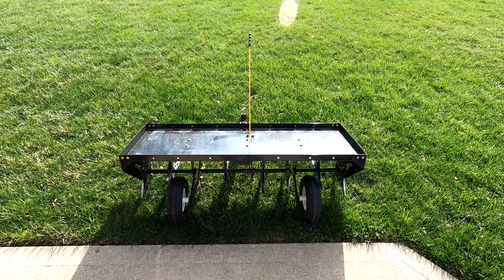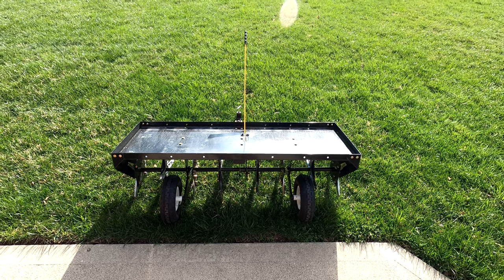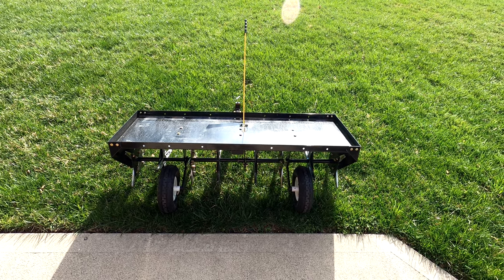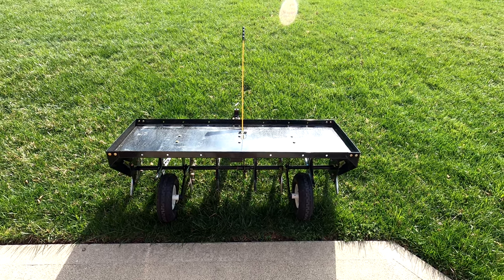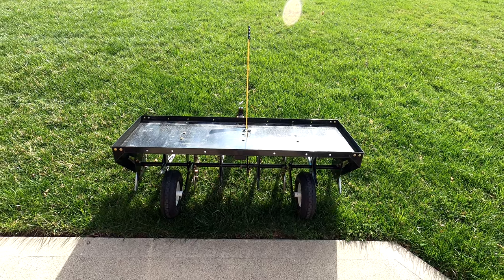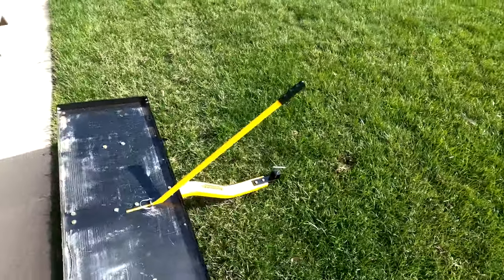One final look at the Yardworks 48-inch core aerator. Very straightforward to use, very simple in operation. I intend to use this again in the fall, so I'm going to do two aerations in the same season — one on either end, kind of bookending the mowing season. Let's take a look under the unit.